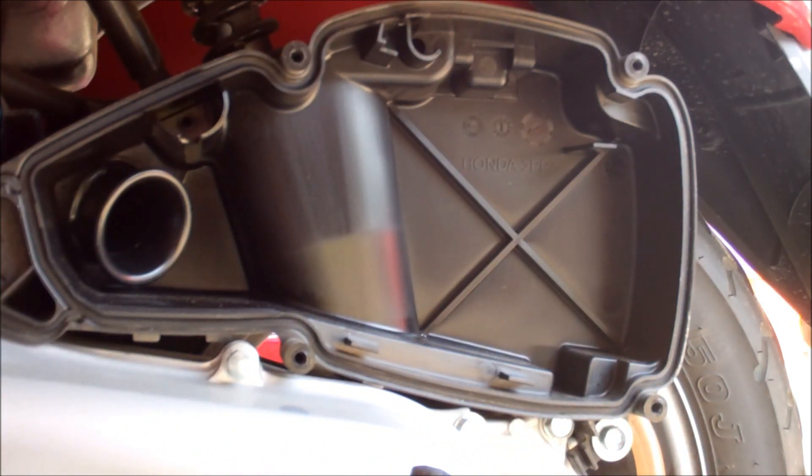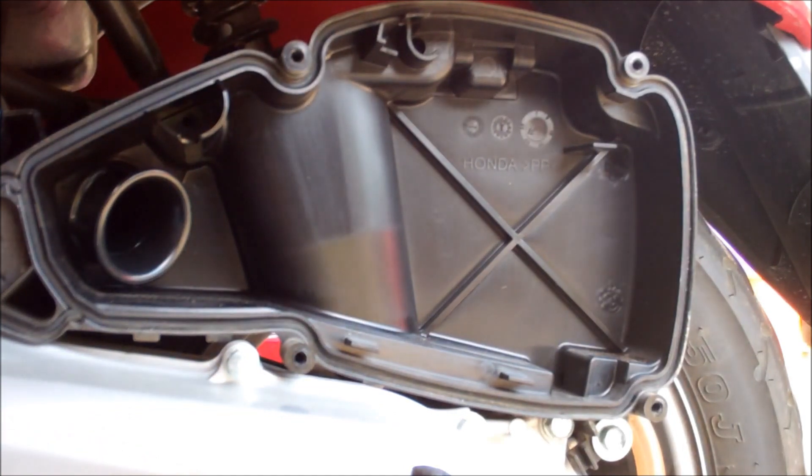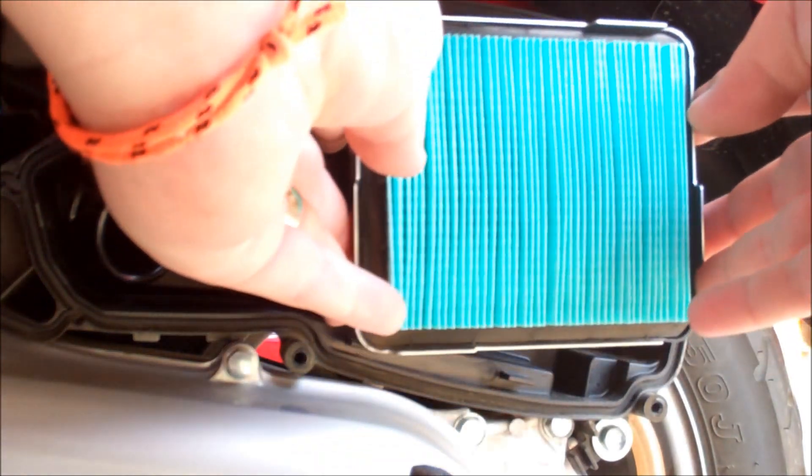Let's tear into the carburetor and take a look at that needle jet. Let's put our air filter back on.